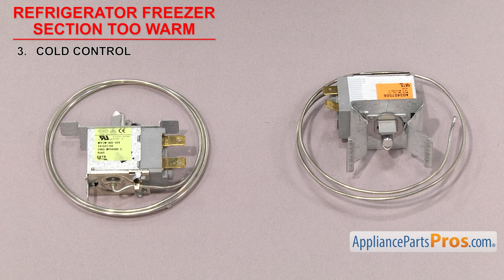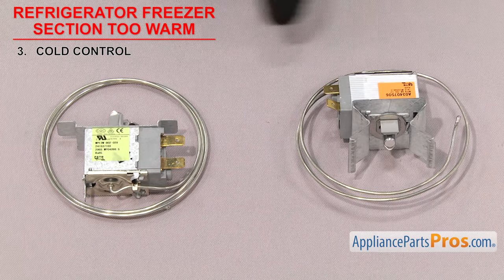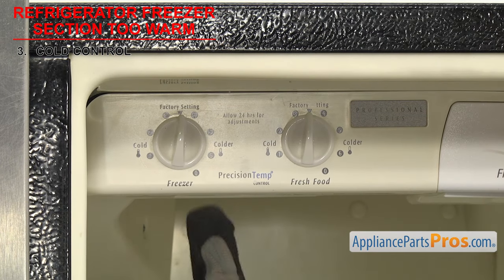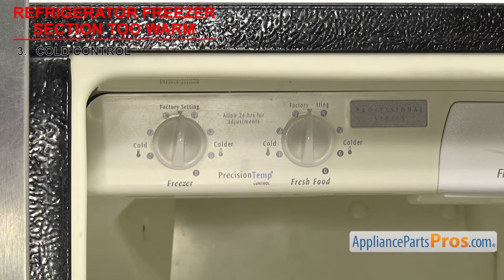Next, we'll look at the cold control — it's what you set the freezer temperature with. Cold controls have been used for many years. They have a shaft for the knob to mount on, a sensor bulb that senses the temperature, and a body which has the contacts inside of it. Most also have two wire terminals. They're usually located on the control panel, mounted right behind the control knob. If your freezer section is too warm, it could be that the cold control is bad.